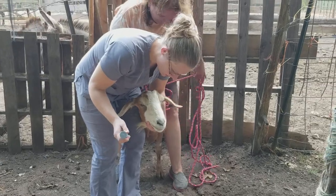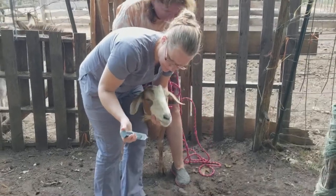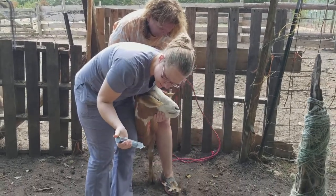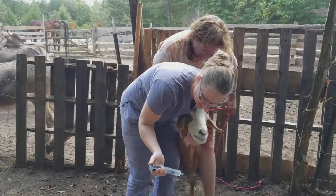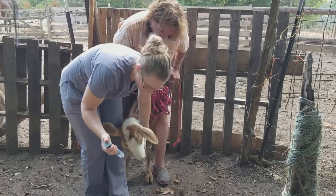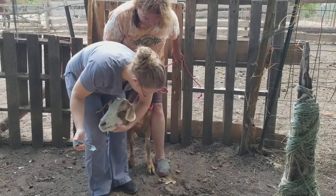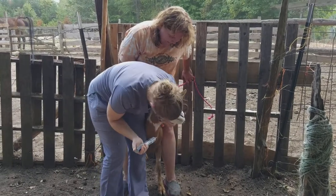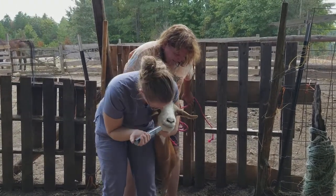I'm going to go ahead and use a dosing syringe on our goat. The most important thing to remember is never exceed over 30 milliliters of any kind of solution. We have a catheter tip syringe with about 25 mils of water in there for this baby, and we're going to go ahead and gently administer the medication.